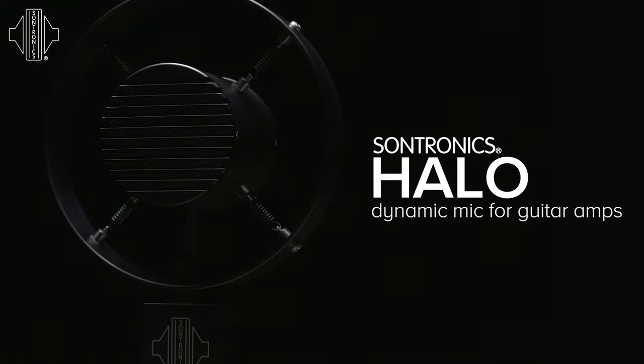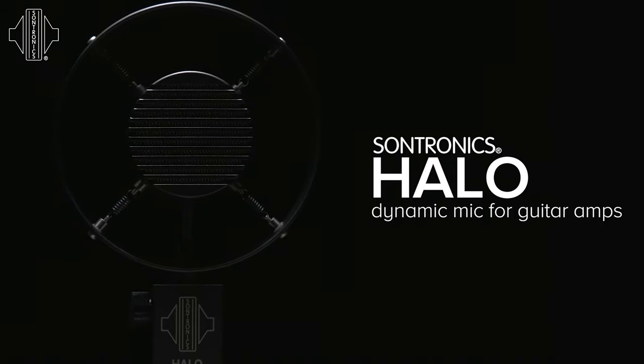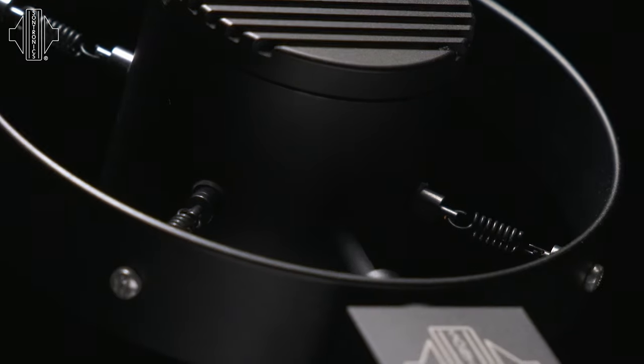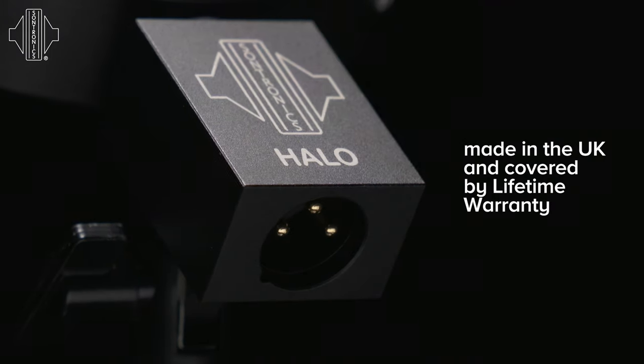The Halo is a dynamic microphone designed specifically for guitar amplifiers. It's designed, developed and hand-built here in the UK. And unusually for a live sound microphone, it also comes with our Sontronics lifetime warranty.